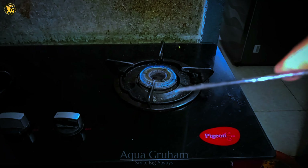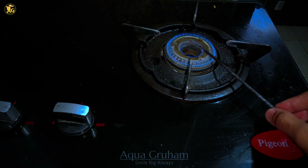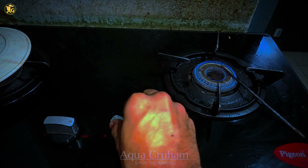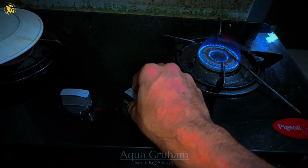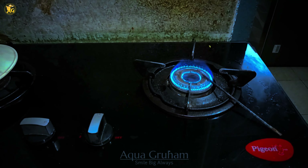Now coming to the topic — what I am going to do is, as you can see over there, this is a stove which I lit. I am going to place this needle over there so that it gets heated up, and I am going to raise the flame a little bit high so that it gets heated quickly.